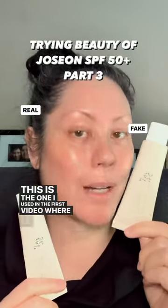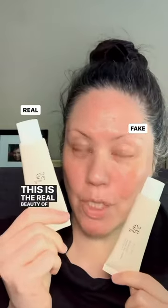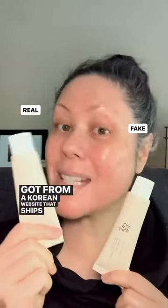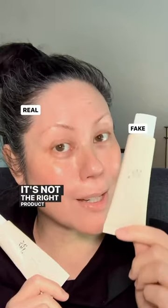This is the one I used in the first video, where it went on like chalk paste. This is the real Beauty of Joseon sunscreen — the one that I got from a Korean website that ships to Canada. This one I got from Amazon.ca. Really well-priced, but it's not the right product.